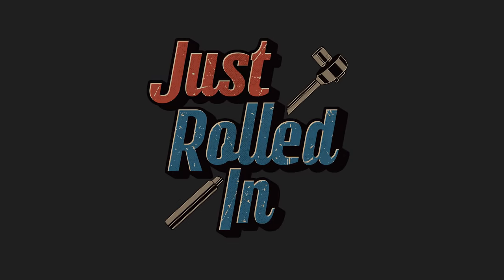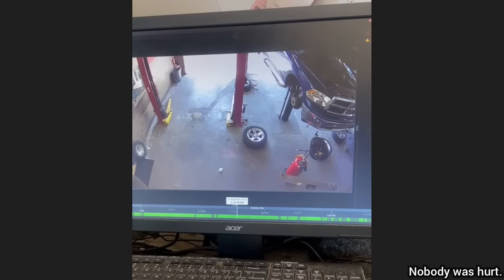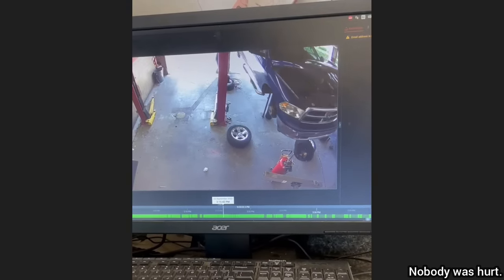Hey guys, welcome to a new episode of Just Rolled In. On today's episode, we'll be showing some mechanic fails that happened in the workplace, and showing some questionable work that was actually done by other shops.